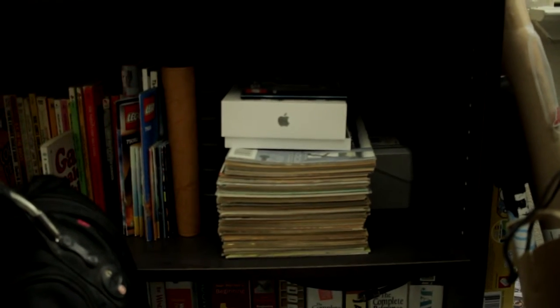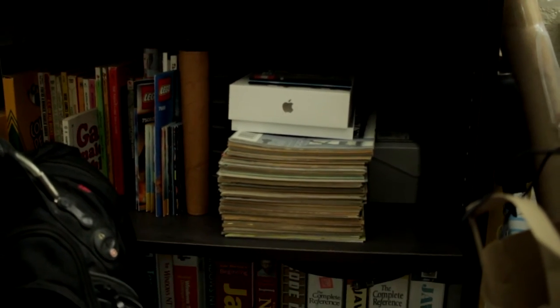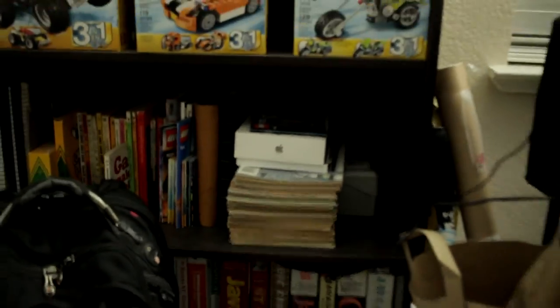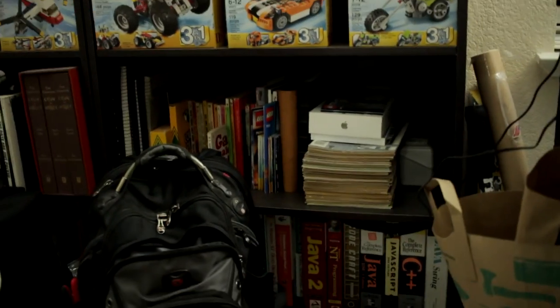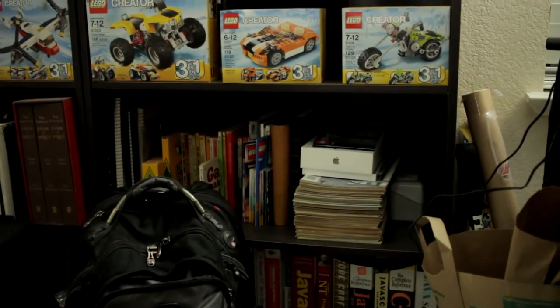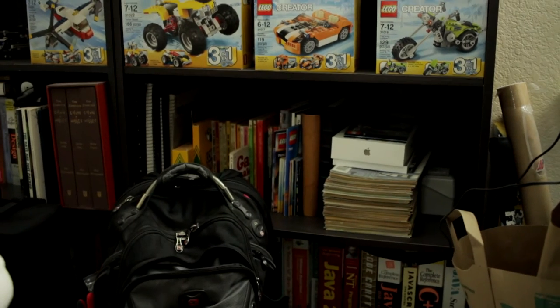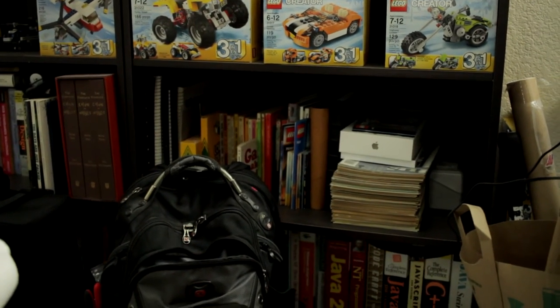Another thing I use to test for moiré is this stack of comic books right here. On my 70D, this stack of comic books used to give it the worst kind of heartburn ever for moiré and anti-aliasing, and I can see it a little bit here in the monitor now too.